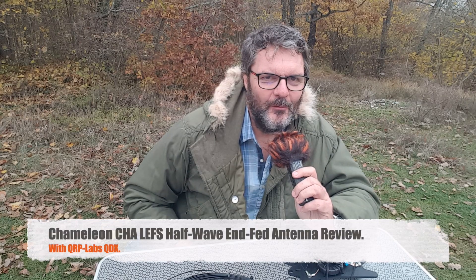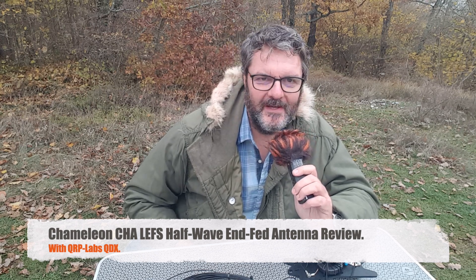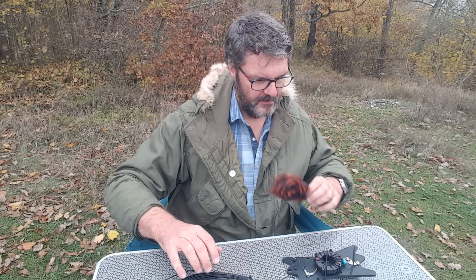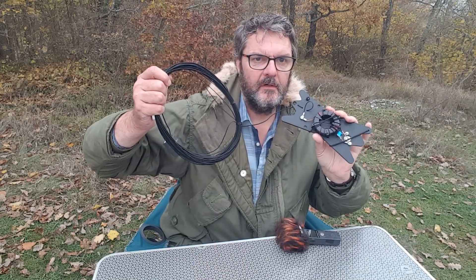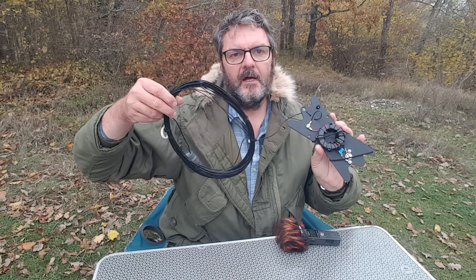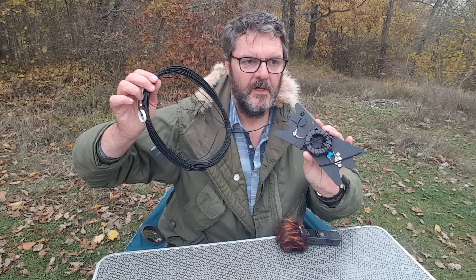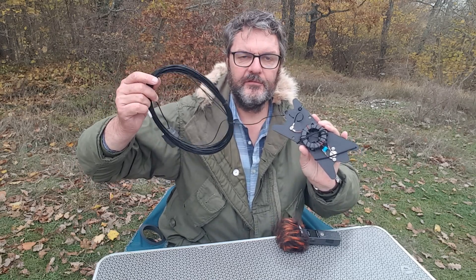Hi, this is Gilles, the radio operator at the Col de Vence, once again. Today I'm reviewing another Chameleon antenna — it's a half-wave end-fed, comprised of an impedance transformer attached to a winder and a spool of wire for 40 meters, so it will resonate on 40 meters and lower bands, harmonics included.